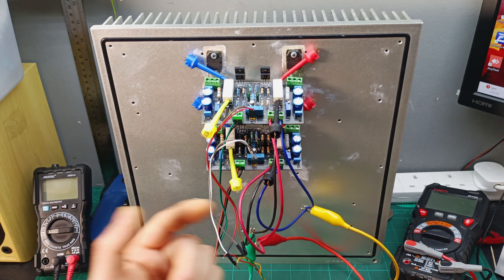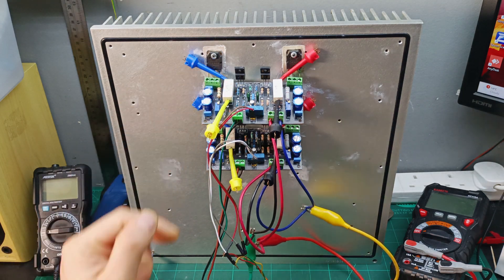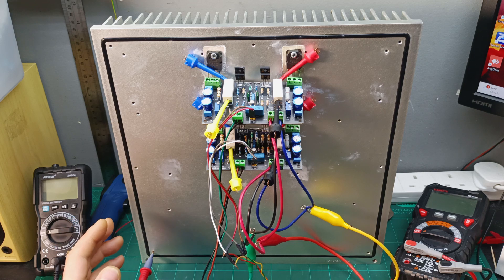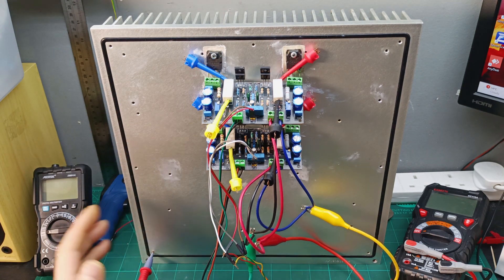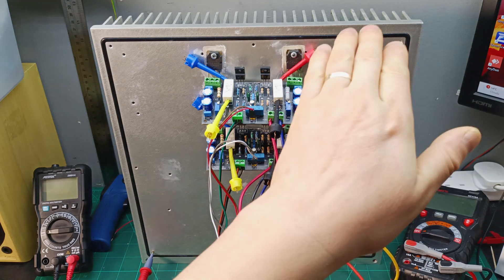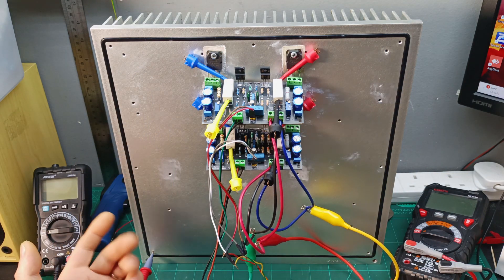On the negative rail I was seeing more current draw, and also a DC voltage appearing on the output. I played around with some feedback resistors, and now it's almost stable — when I set the bias and everything warms up to maximum, the DC output stays stable and no longer rises, and the current draw is balanced between the two rails.